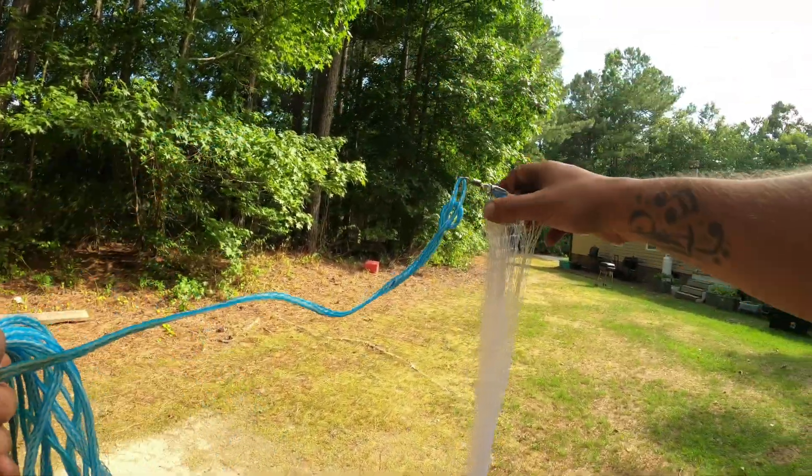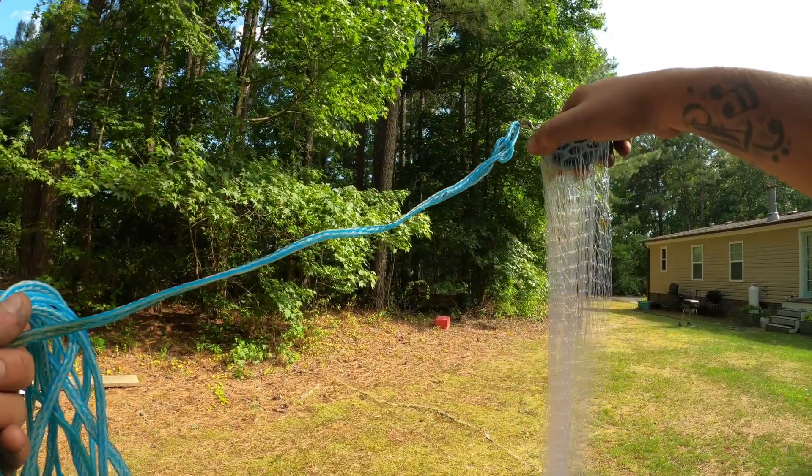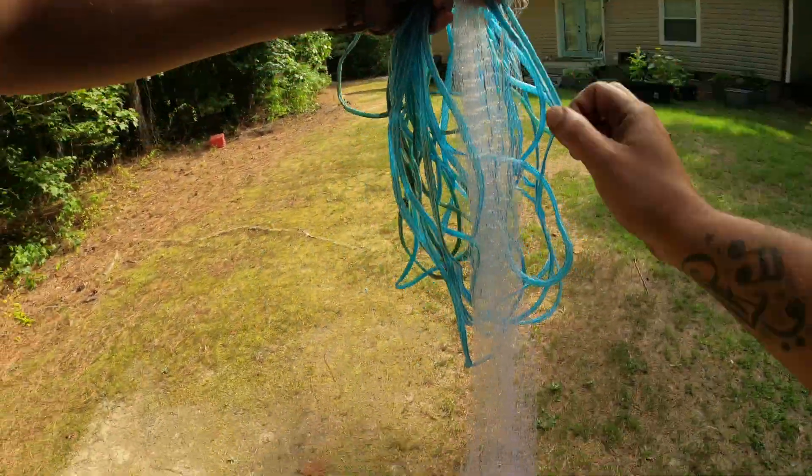You're going to pick it up by what's called the horn — this is the horn of the cast net. Pick it up, get it untwisted. My net is in pretty rough shape here.